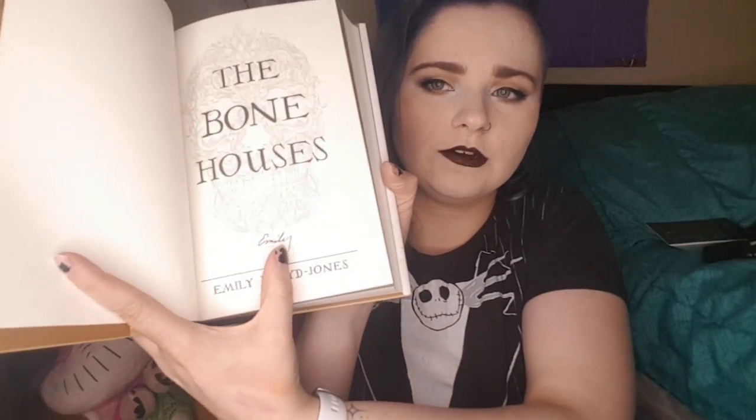Usually when you get these books they're signed by the author, and sometimes you get a cool bookmark. This one says 'A Bones House' by Emily, and it also says 'Nothing stays buried forever.' It's got a little cut-out where the skull is — definitely using that! There's also a cute note from the author. I love the skulls; anything with a skull has my name on it. And there's Emily's beautiful signature right here.